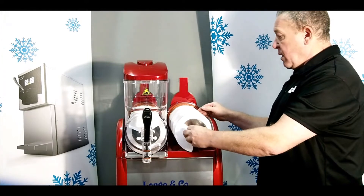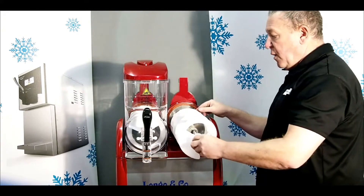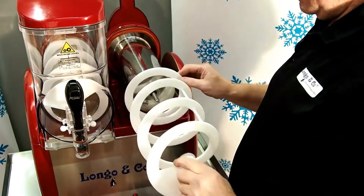Then you have the spiral. Push the spiral slightly, pull forward, and the spiral then comes off to be changed.